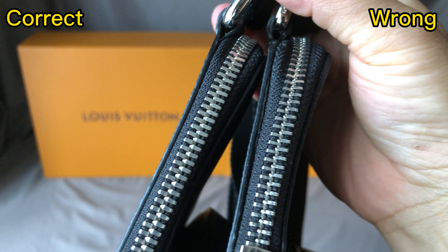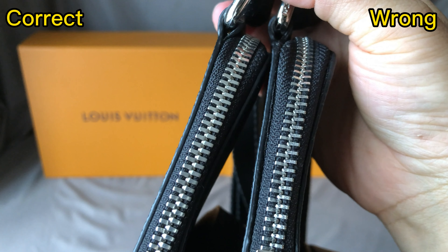For the correct one, the zipper tooth is much thicker. But for the wrong one, the zipper tooth is too thin. The tip of the zipper — the correct one is bigger and the wrong one is too small.